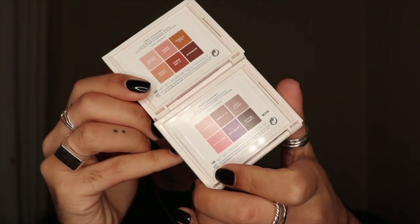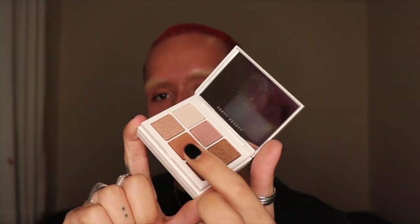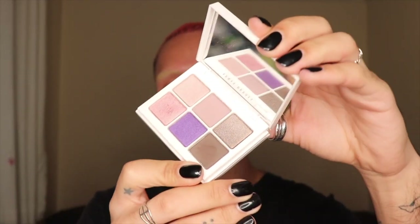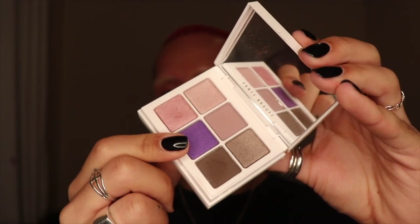I've prepped my skin already. I'm gonna do a neutral, sort of smoky eye. I got these — the Fenty Beauty Snap Shadows. I got number one, True Neutrals, and number two, Cool Neutrals. You can see the colors on the back there. True to the name, they snap together. The True Neutrals has really nice browns. And then number two, Cool Neutrals, is purple. Purple is one of my favorite eye makeup colors, so that's really promising.